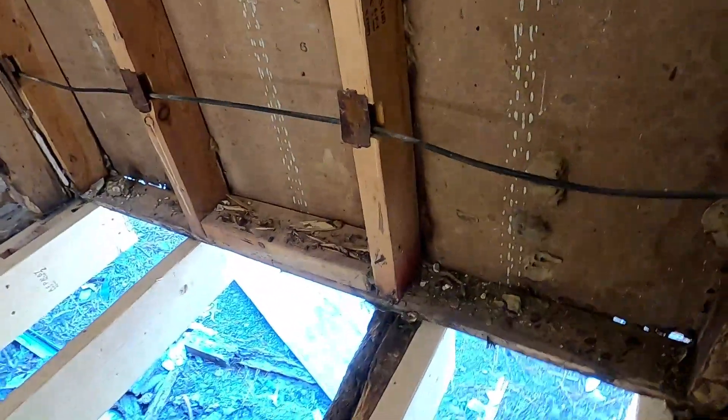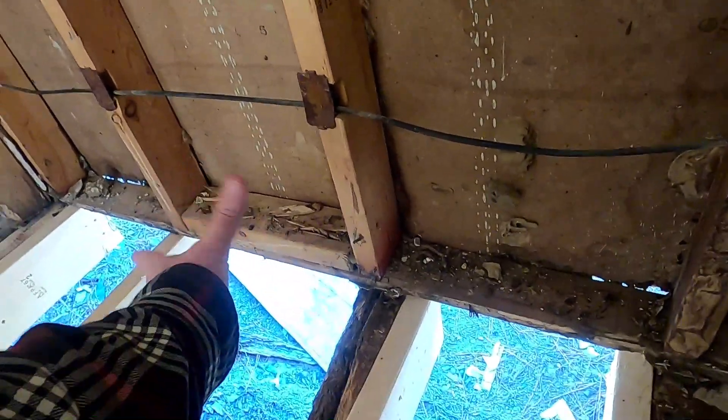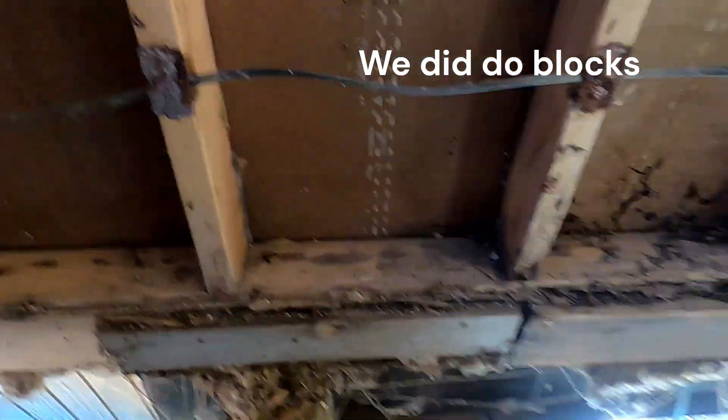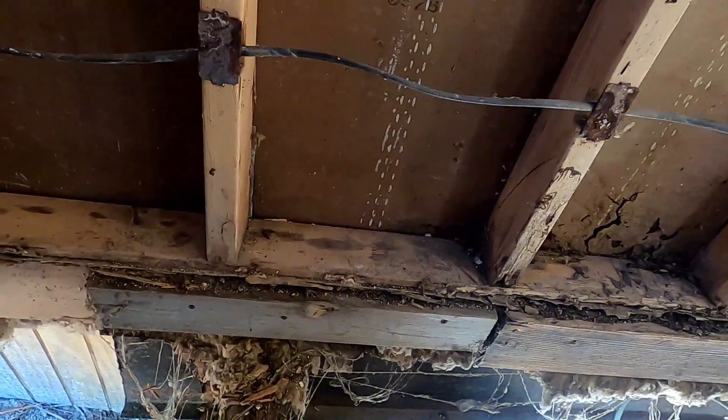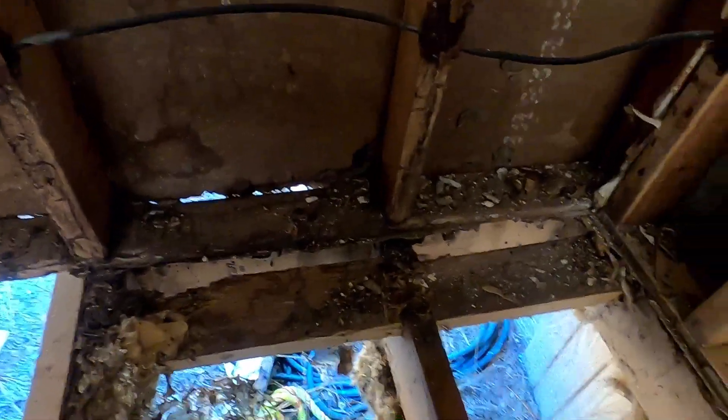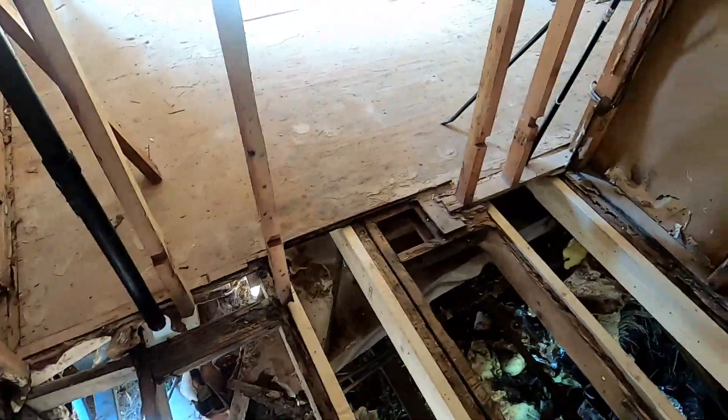I might put blocking in between some more of these to have it hit in better places, but other than that it'll just be cleaning this stuff up. We didn't finish sweeping and cleaning everything perfectly. I need to get a rim joist on.